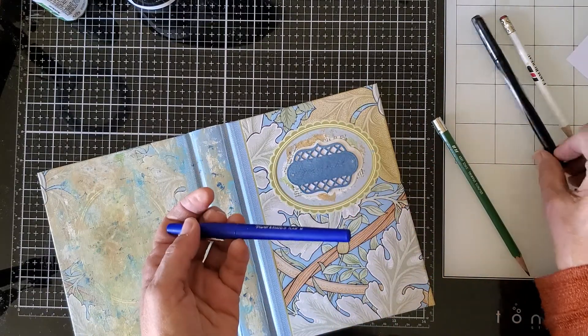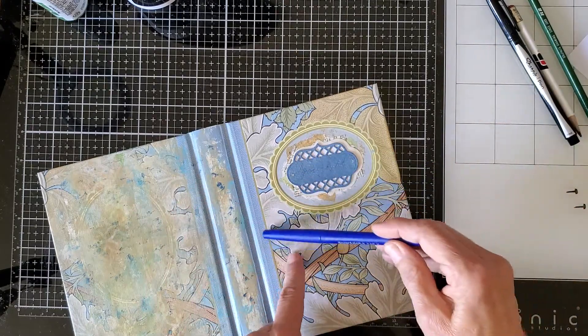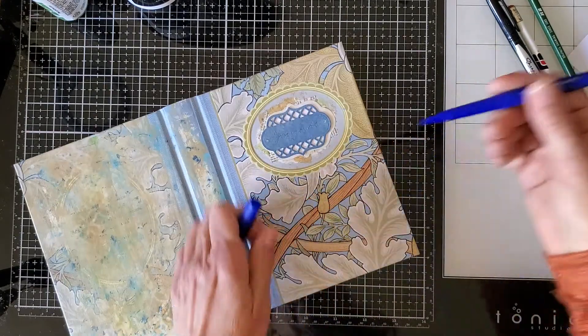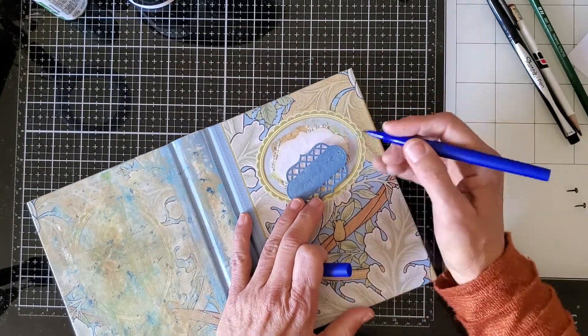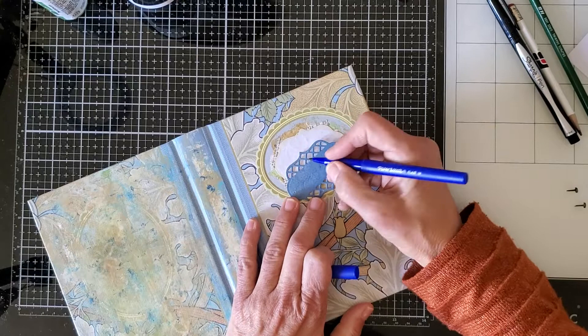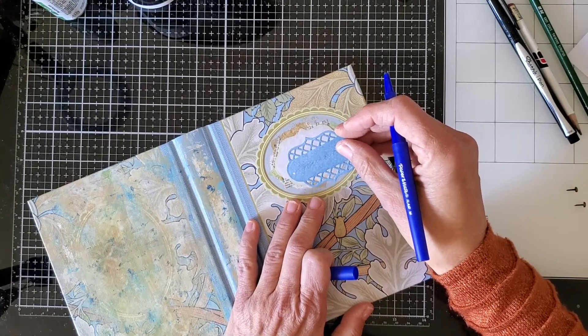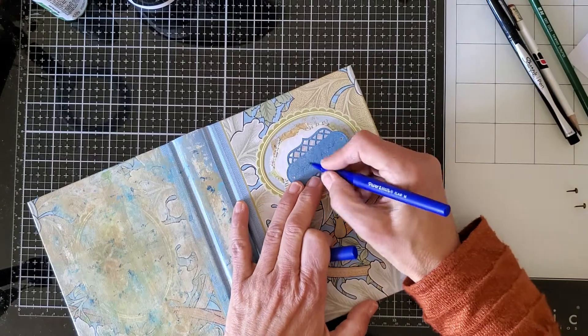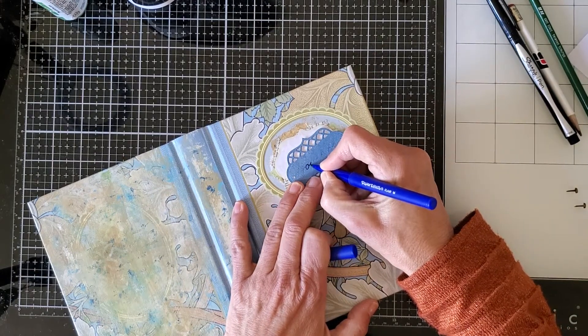You can use black — black is always good and classic — but I have this pretty blue pen and I'm hoping it will pick up the color nicely. I'm going to use this. I have to get close because I can't see very well, but go over the places where you can see the guide first.